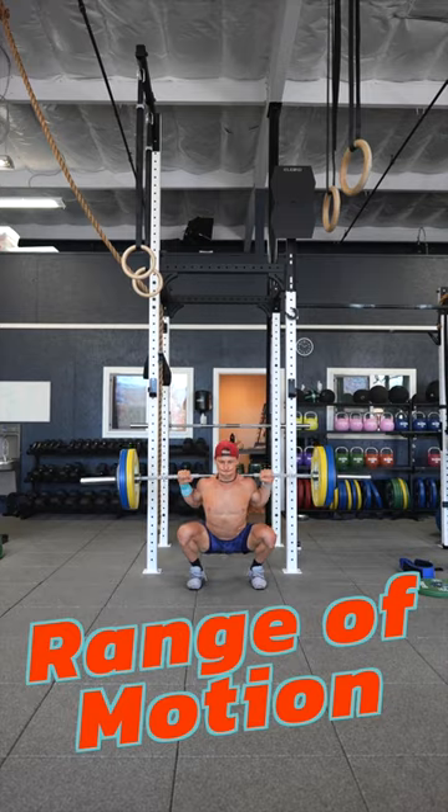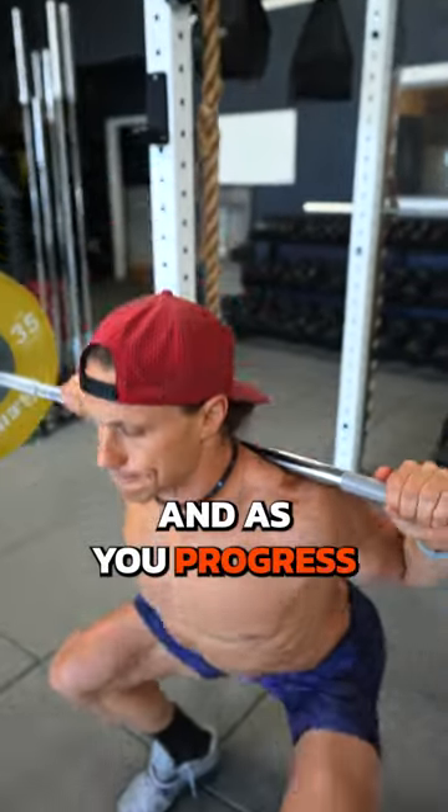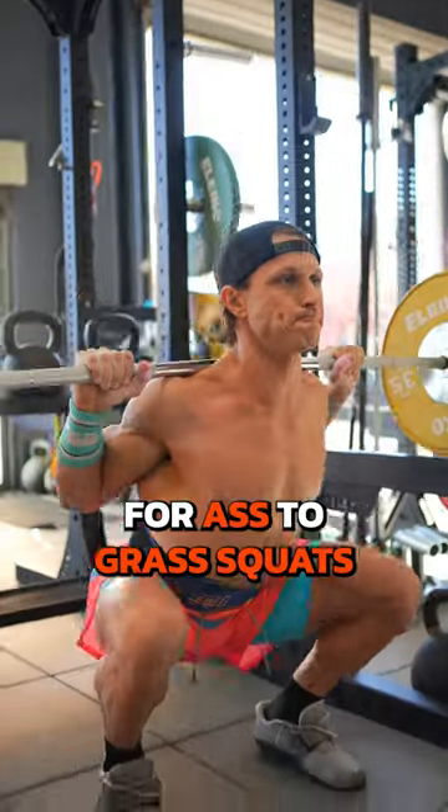Number one: range of motion. No bro reps. Get yourself down past parallel, and as you progress, you should be aiming for ass-to-grass squats.